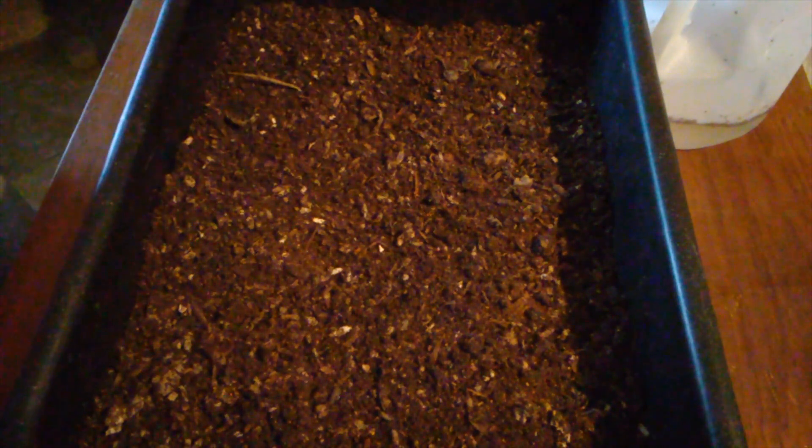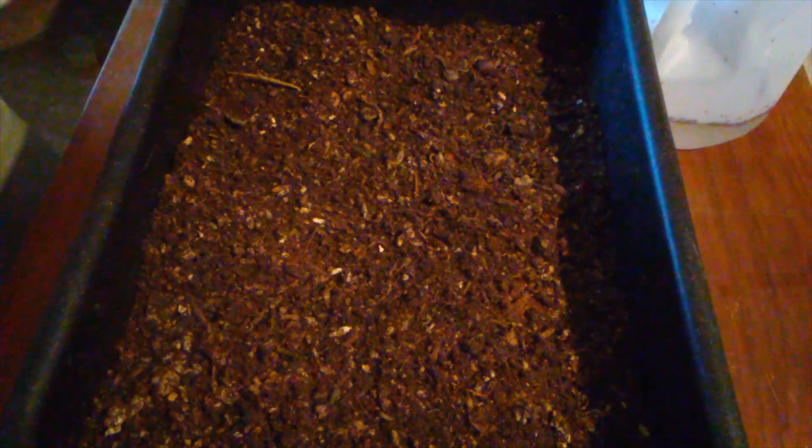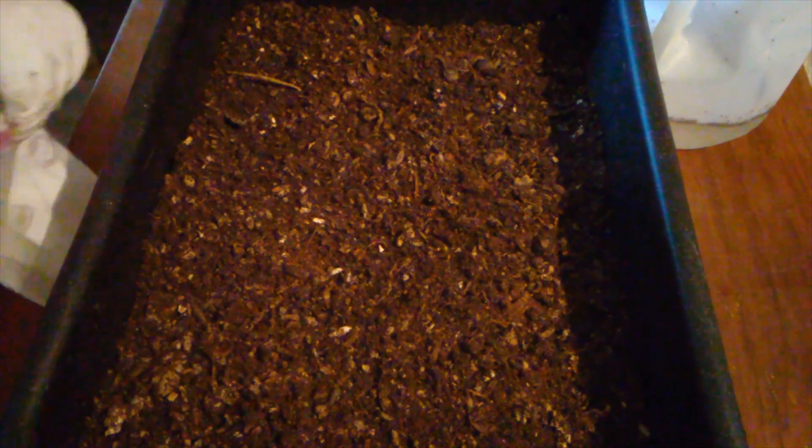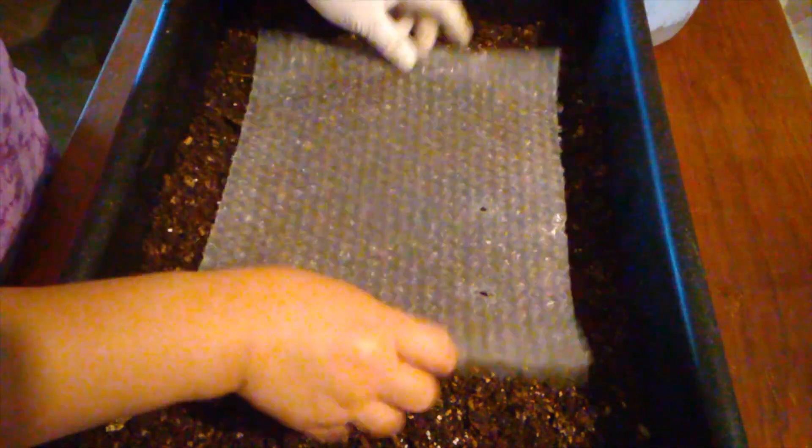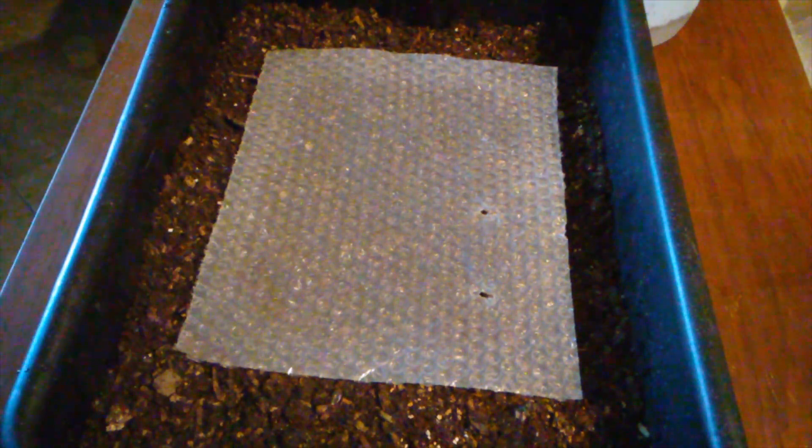Some neem seed. I'm also putting some crushed mosquito dunks on here — don't need that much. Should be good, and then water it up a little bit. And replace the bubble wrap. That's it — thank you for coming on this journey with me.